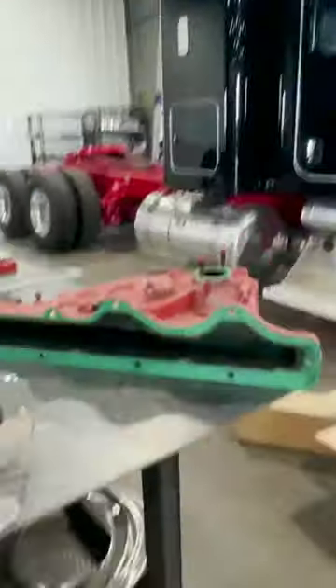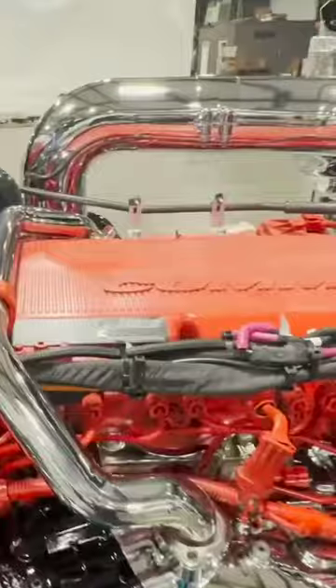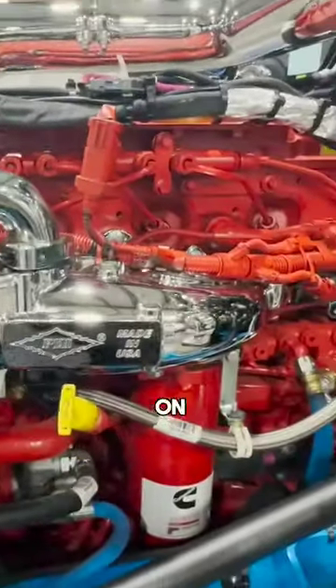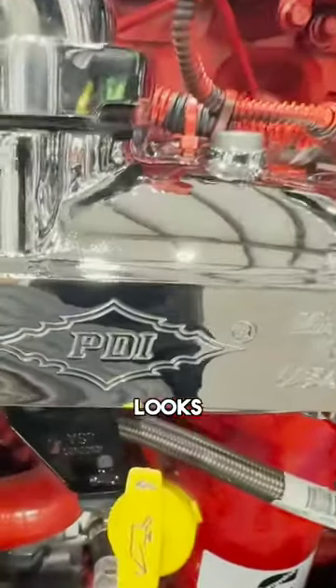Air in, air out — that's the name of the game for performance. Least resistance possible, that's what you want. Now our intake and everything's on, everything's connected like it's supposed to be. The PDI intake looks awesome on here.